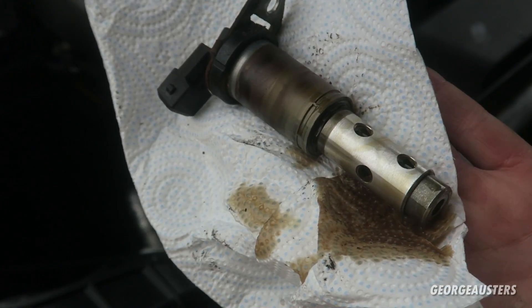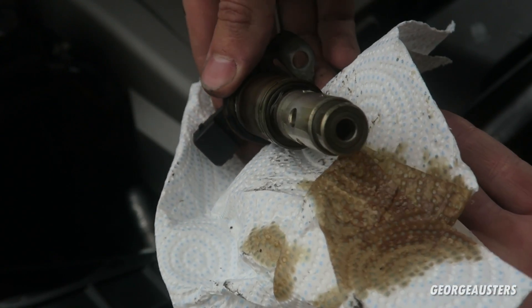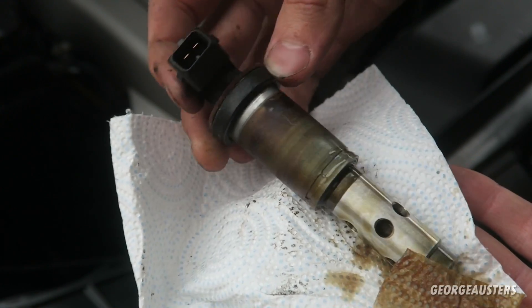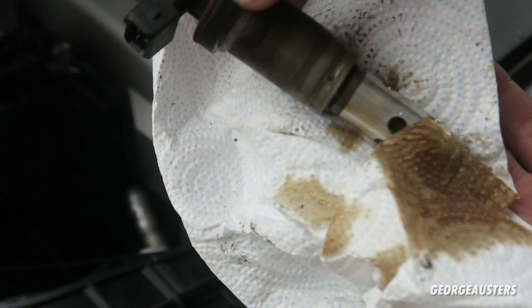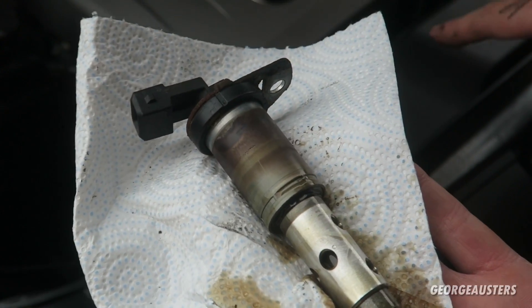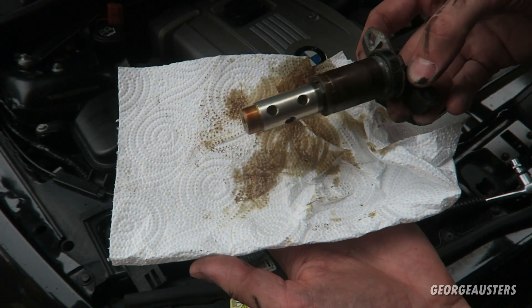I'm going to go ahead and remove the solenoid itself. I'm just going to put some tissue paper here to catch any oil. Here is the original VANOS solenoid - to be honest it doesn't look too bad, doesn't look too dirty. Obviously we will be giving it a good cleanup anyway, but you can see it is the original BMW one.